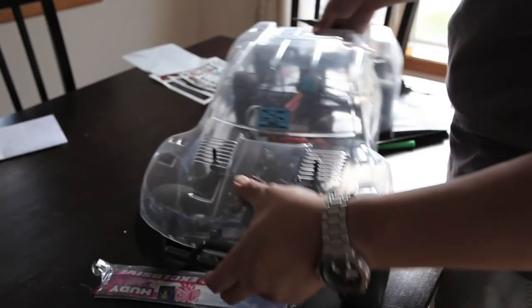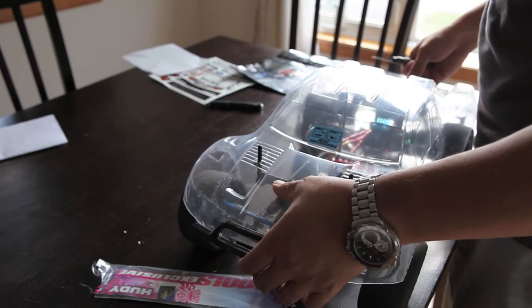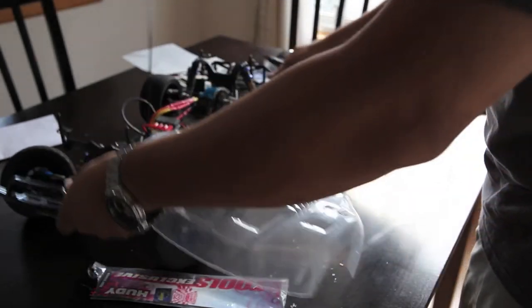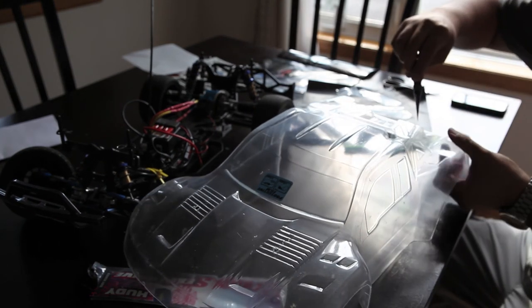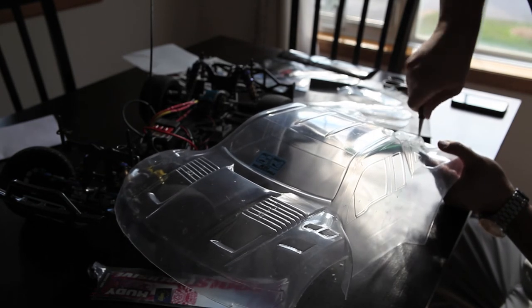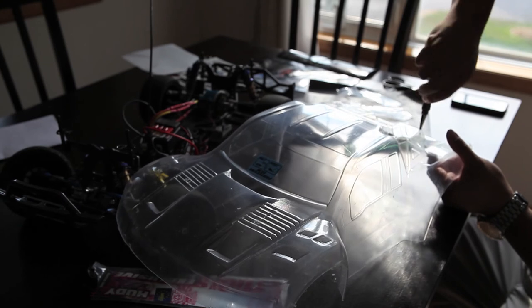I tend to start with the front end of the chassis first because it gives me a better indication of where to punch the rear holes. Some friends like to punch from the front or back, but I prefer starting from the front. Some people punch left then go right, but I find that creates alignment issues for me. I like to make sure the front end is squared first, then check the back end.